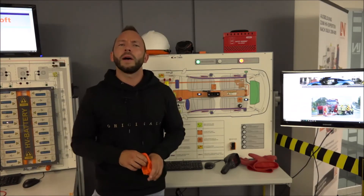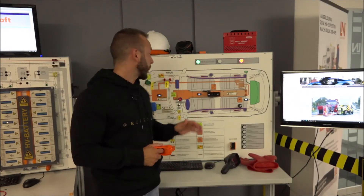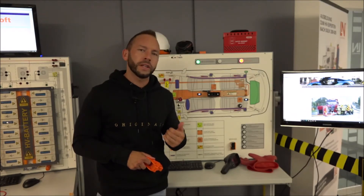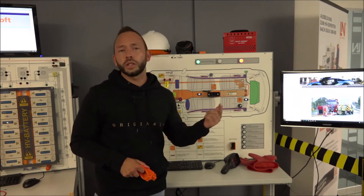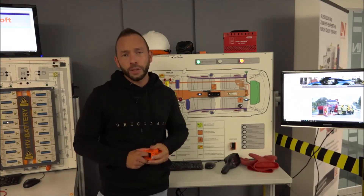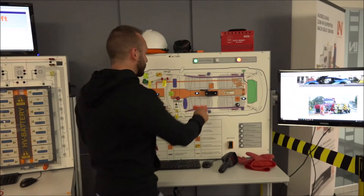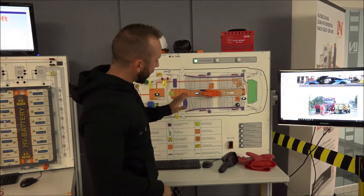The high voltage battery is the most dangerous part of the system. All other components can be shut down using one of these methods, but the battery poses a higher danger — especially when a car is involved in an accident. Firefighters and others dealing with a damaged car must ensure there is no danger from the high voltage battery, particularly in the case of a thermal runaway.